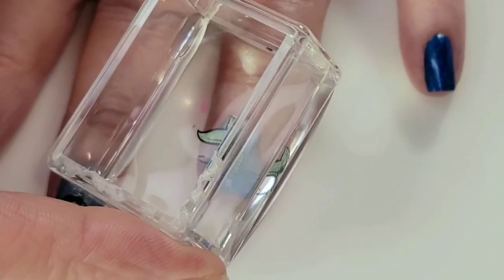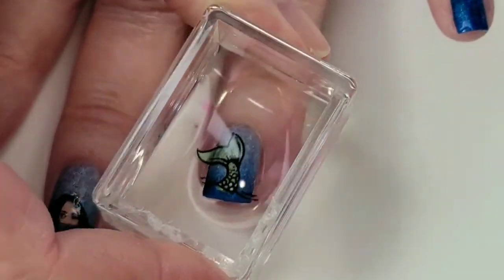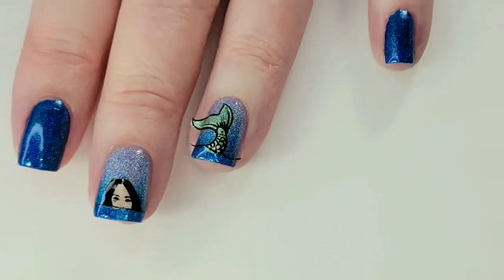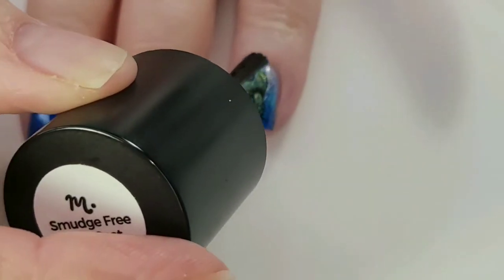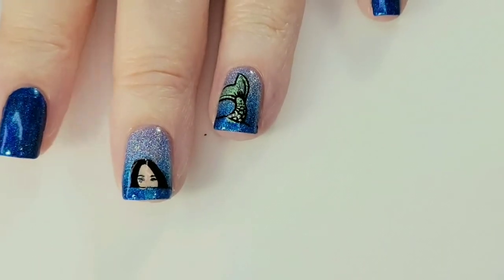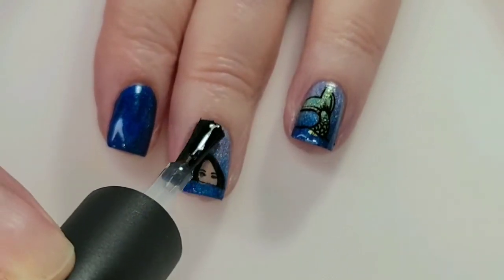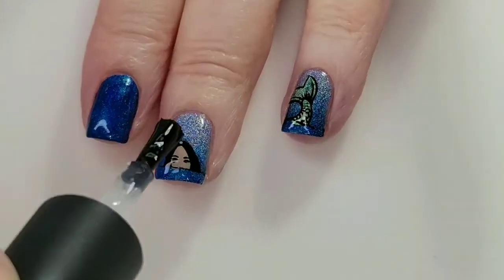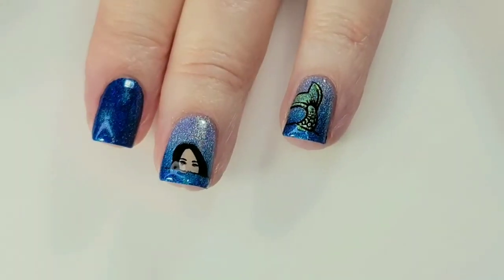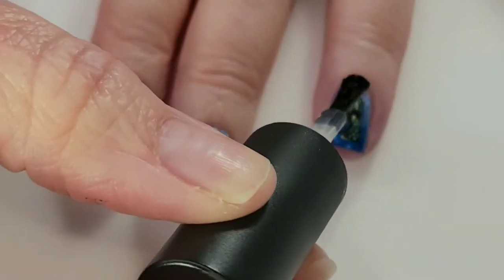I'm just going to put my mermaid tail down right here. Now I'm just going to add the Smudge-Free Top Coat over the top of the mermaid tail. Then I'm going to put on my Maxis Finito Top Coat — that's just to give it a great shine and protect my manicure against chipping.